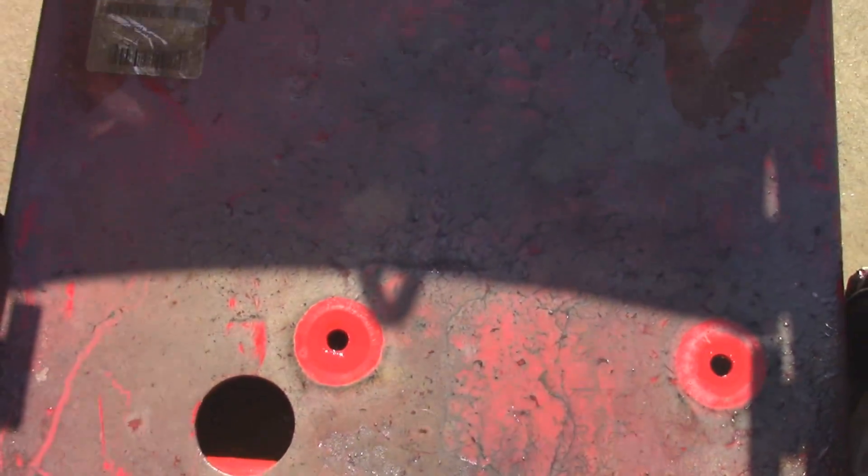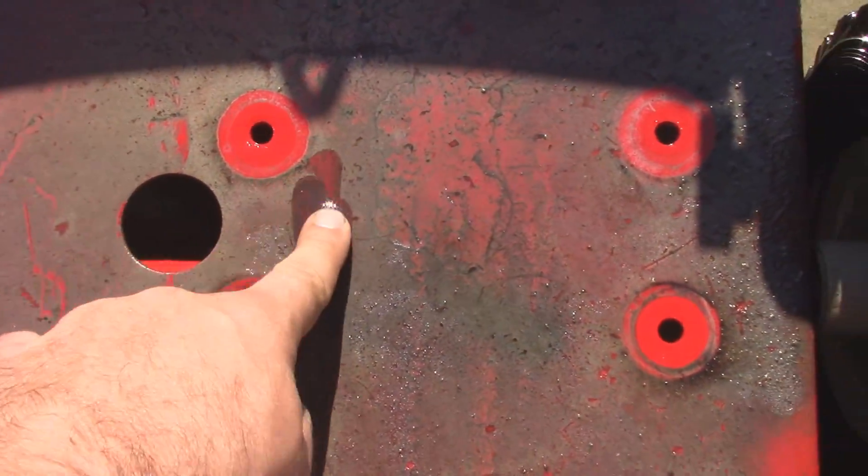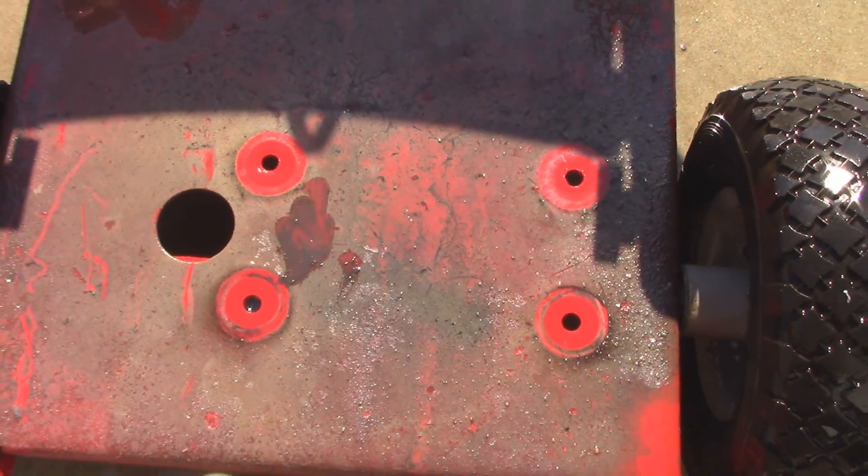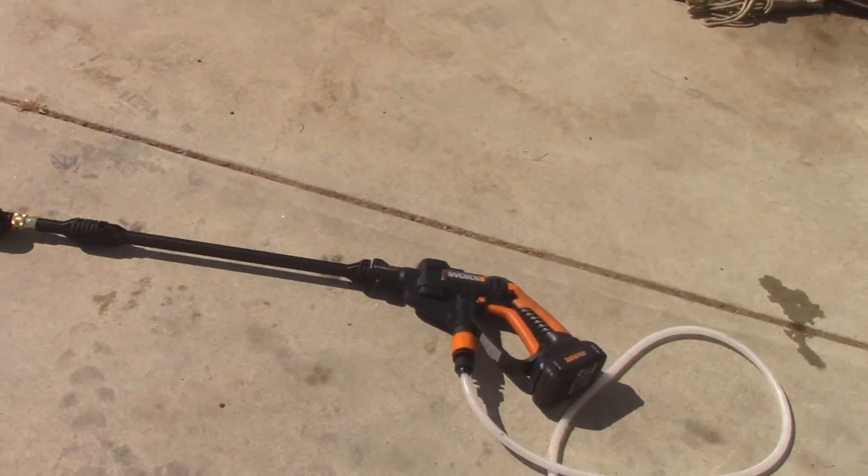As you guys can see, there's still quite a bit of stuff here, and with my finger it comes right off. So a garden hose is not going to remove that.